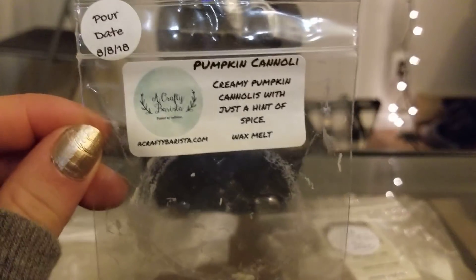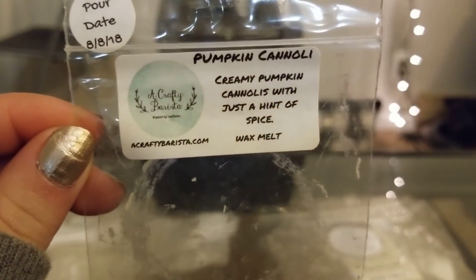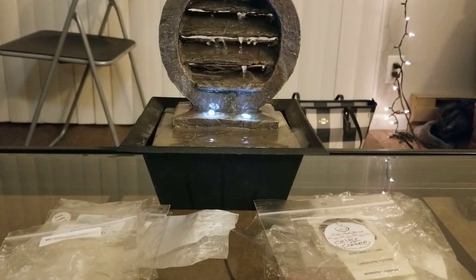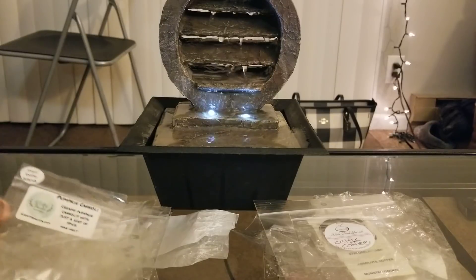From A Crafty Barista, I did Pumpkin Cannoli — creamy pumpkin cannolis with just a hint of spice. This one actually wasn't that strong; I don't think I'd repurchase it. I don't really remember smelling much besides a little bit of a spicy marshmallow scent. That one's also from last August but it wasn't very strong.